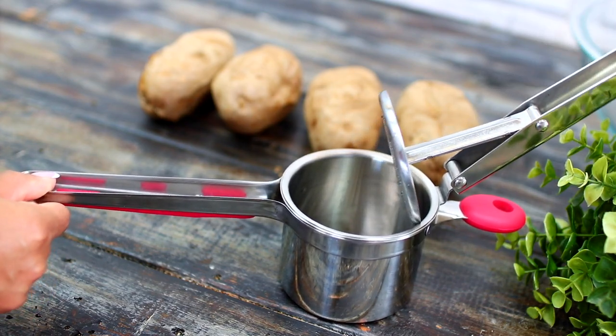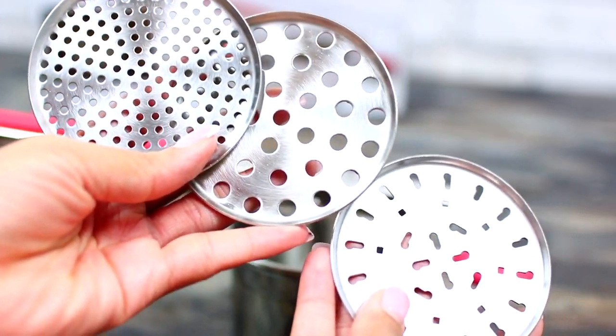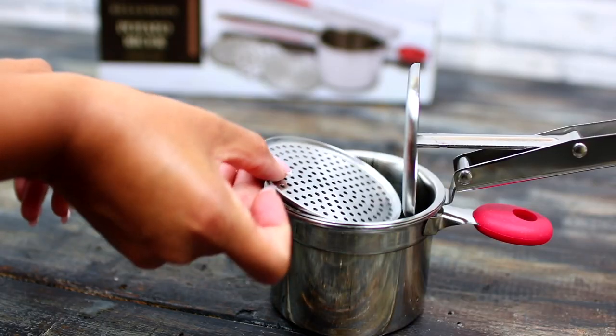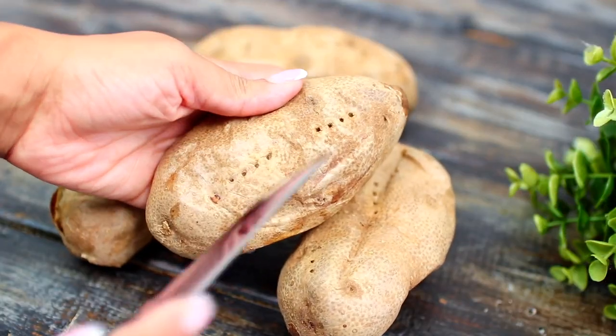The potato ricer has three interchangeable discs, so depending on the texture of mashed potatoes you're going for, you can insert any of these discs. When the potatoes are done baking, you're going to cut them lengthwise.